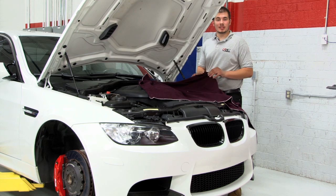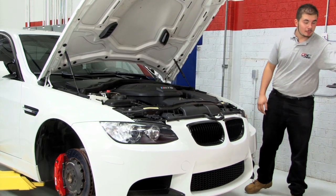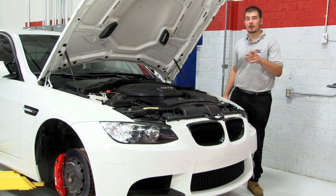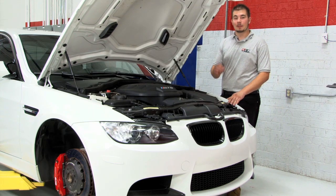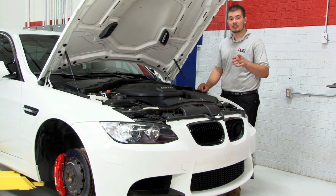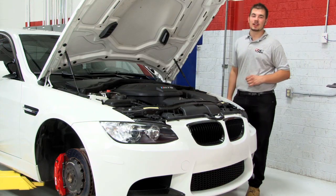That's it — brake system bleeding is fast, easy, and efficient with the power bleeder. The most expensive brakes in the world won't work properly if your fluid is full of water. The low cost of a fluid flush at two-year intervals will maintain peak braking power and keep your brake system safe from costly corrosion damage. I'm Mike with ECS Tuning, and I'll see you next time.